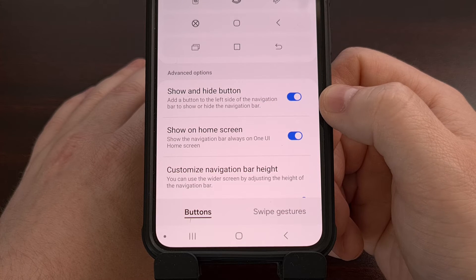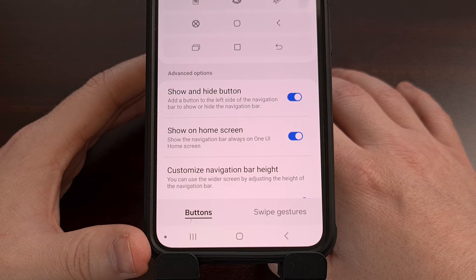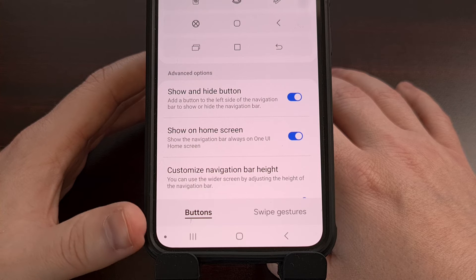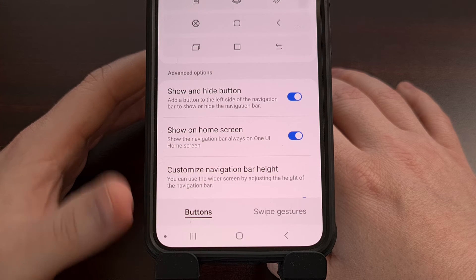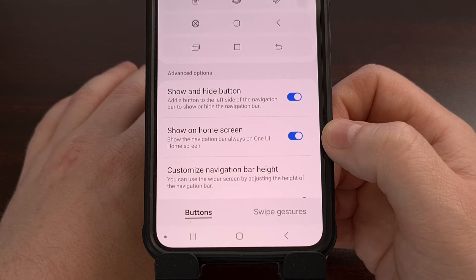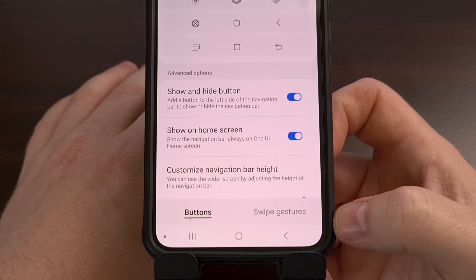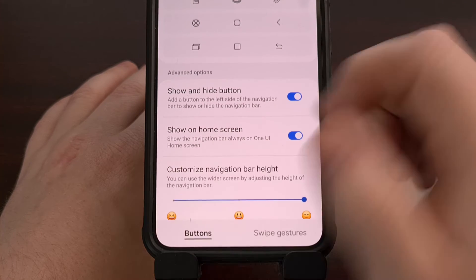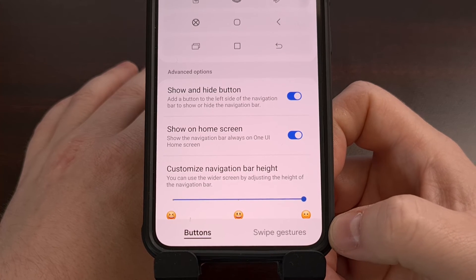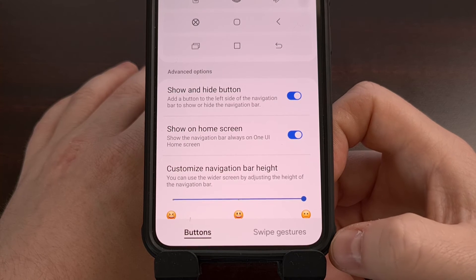Once the Show and Hide button has been enabled, you will see a dot appear next to the navigation bar on Samsung Galaxy devices. This dot here is the Show and Hide button, and we can trigger it with a double tap. So even though the feature is enabled, the navigation bar is going to stay in place until we double tap on that button. Once we double tap on that Show and Hide button, you can see the navigation bar instantly hides.